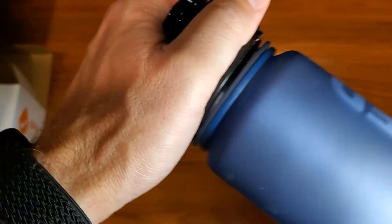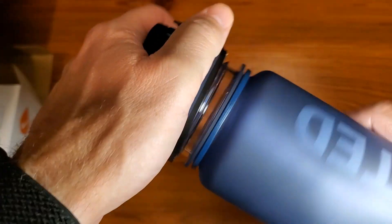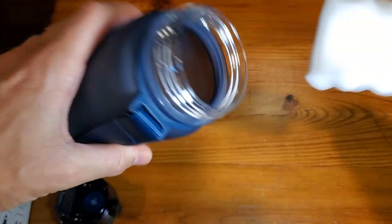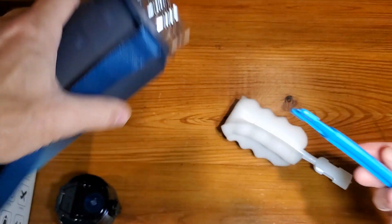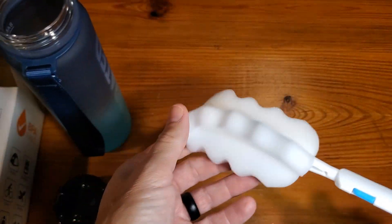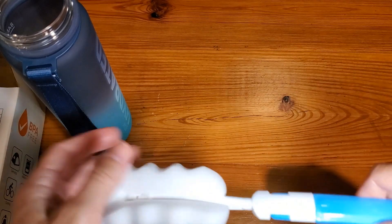And of course, you'll be able to unscrew this for inside cleaning materials. Simply click that on and be able to clean, which is a really nice feature.